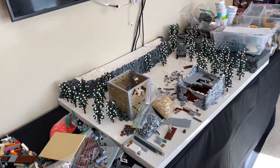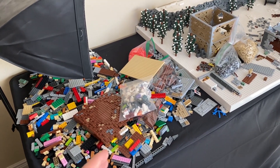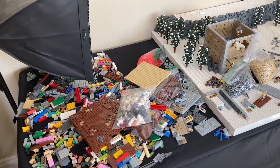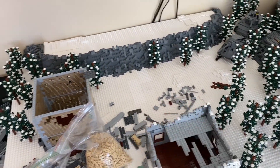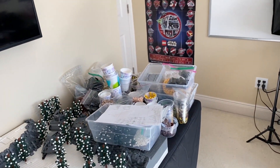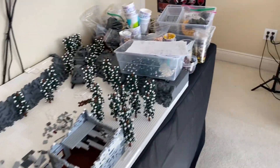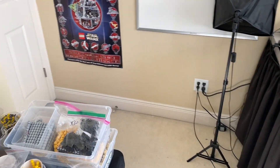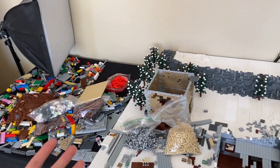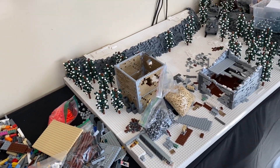Today we're going to be working on a couple different things. I want to start off by cleaning up this mock — I've been meaning to do this for a couple episodes now. My first goal is to clean up the mock, try to get all these random pieces off of it, put everything in a bin. I have another small table I might put there, similar in size, and that'll allow me to put all of these parts on there as kind of my printing table.